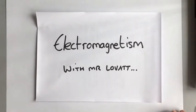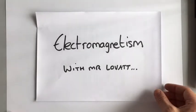This is a GCSE video on electromagnetism. So far we have talked about electricity and magnetism as two different things, but now we're going to see how they can easily link together.